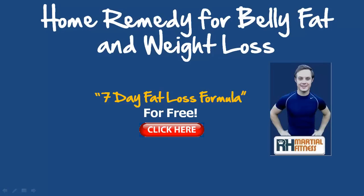Hi, this is Richard Huntley here back with a brand new video just for you. Today I've got a quick home remedy for your belly fat and to help you lose weight too, so stay tuned for that.